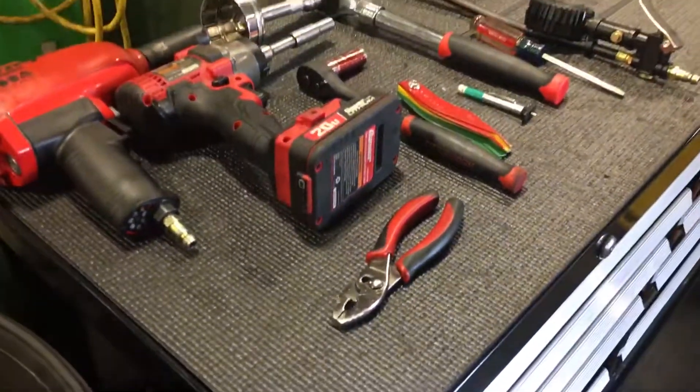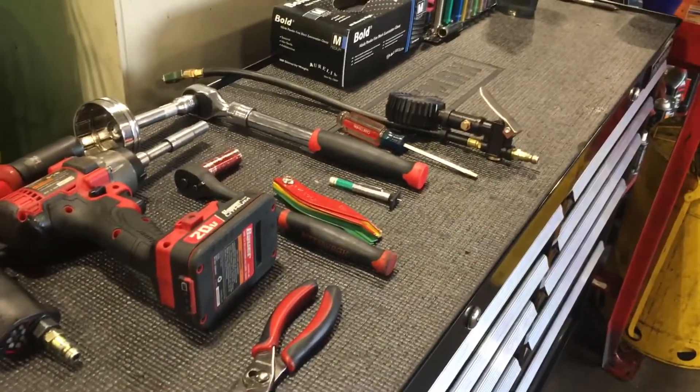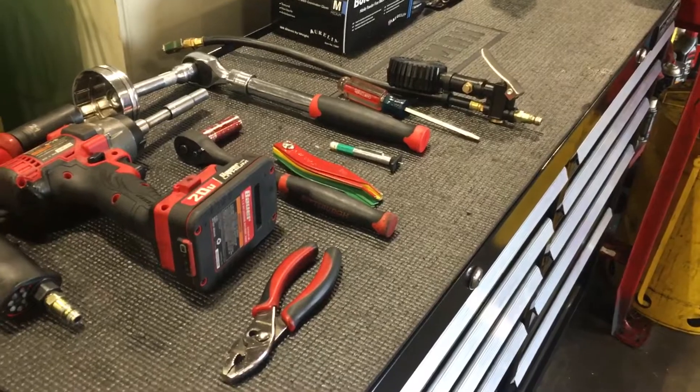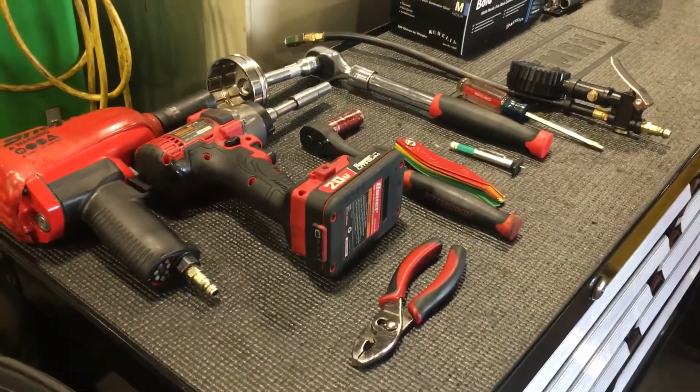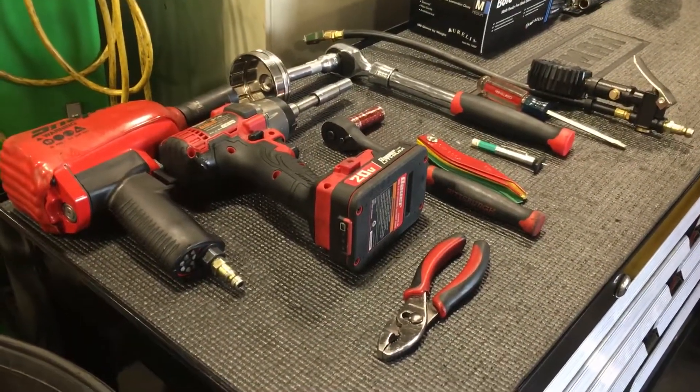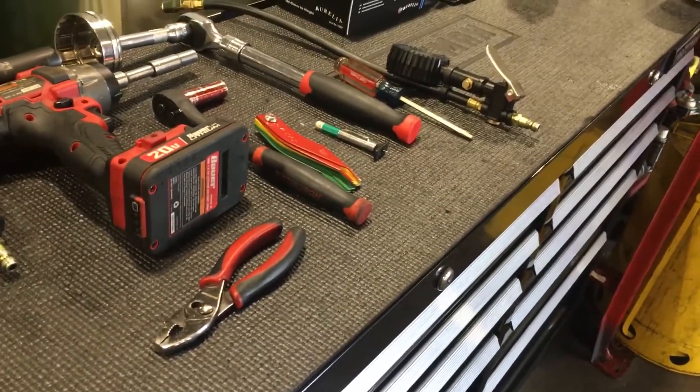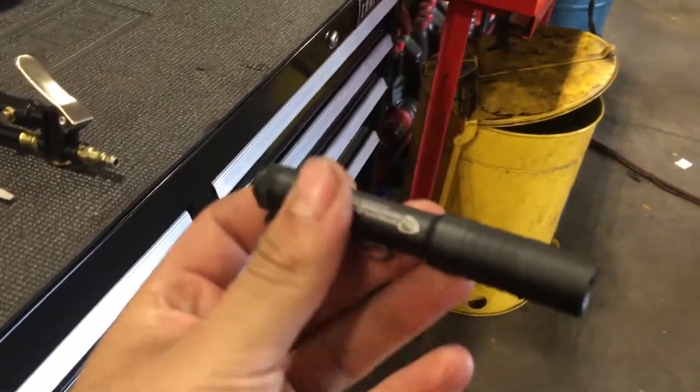And that's literally it. I set all my tools on the top of my toolbox and that's all I use to do lube tech stuff — changing oil, air filters, cabin air filters. Oh, one more thing: if you need a really good flashlight...